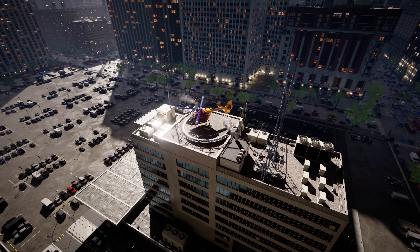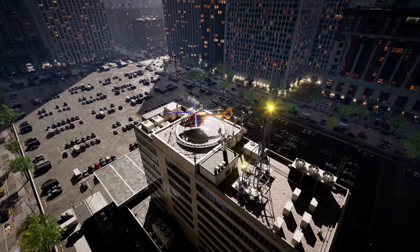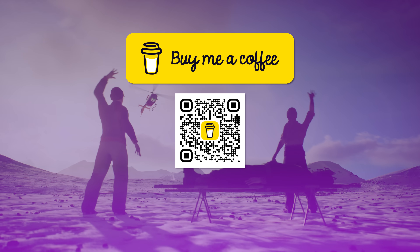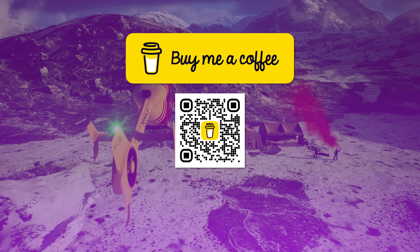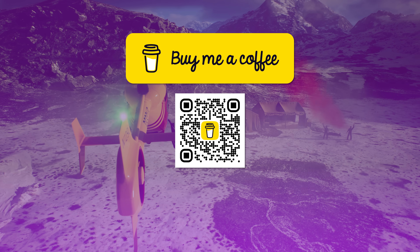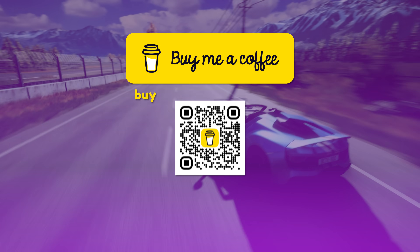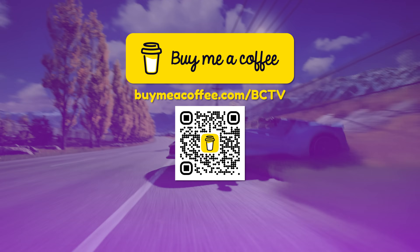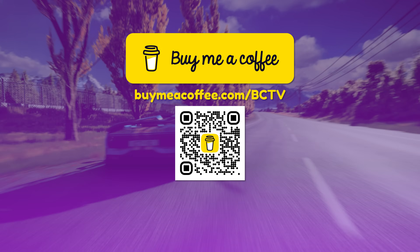Isn't it fun to learn how vehicles work and discover new things? Never stop learning! Hey parents! If you and your children have been finding value in Brain Candy TV and would like to send your thanks, you can make a quick and easy one-time donation at buymeacoffee.com/bctv or scan the code here. Your support would mean a lot!